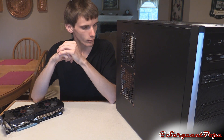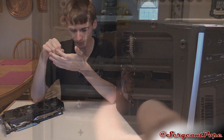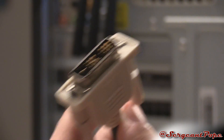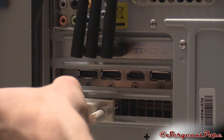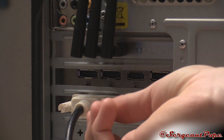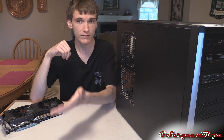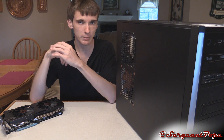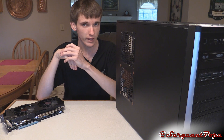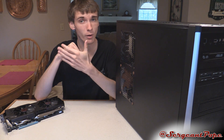At this point, your graphics card is fully plugged in and you have the supplementary power connected. Now it's time to plug in your display. You might have HDMI, VGA, DVI, or even DisplayPort. If you have a VGA monitor, a lot of graphics cards these days don't have VGA, so you'll need to get an adapter from Amazon or Newegg — they really aren't too expensive. Just search for VGA to DVI or VGA to HDMI. Once you have your display plugged into the ports on your graphics card — which you'll be using now instead of the motherboard ports — you're pretty much almost ready to go.